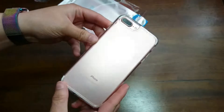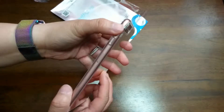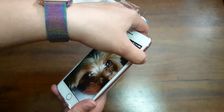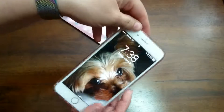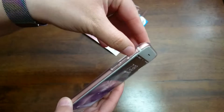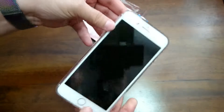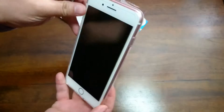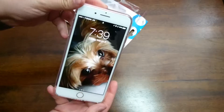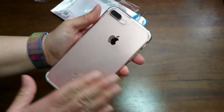It feels nice, it's very thin, it's very slim. It does cover the buttons and it's still easy to press them through the plastic. It does have button covers over the volume and leaves the mute button open. So far it's really nice, seems pretty sturdy. I like it — it doesn't look like fingerprints stick too much to it, which is super important to me.